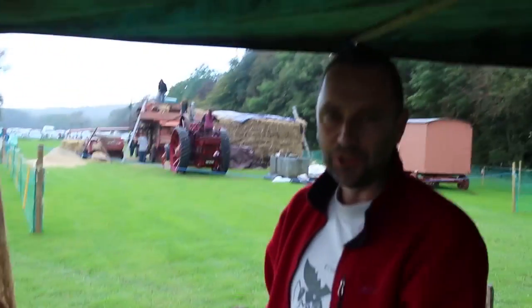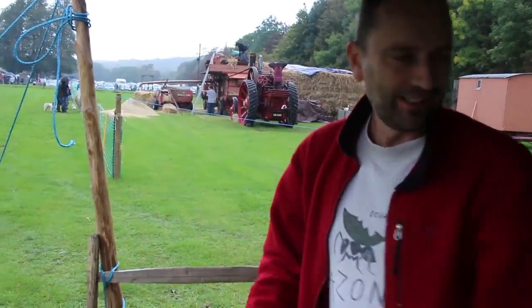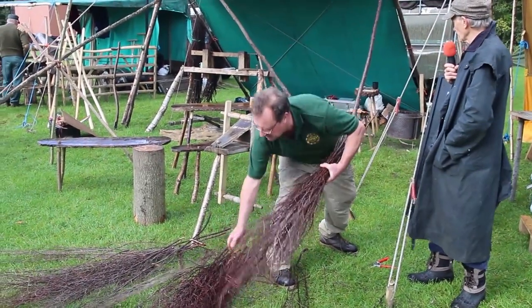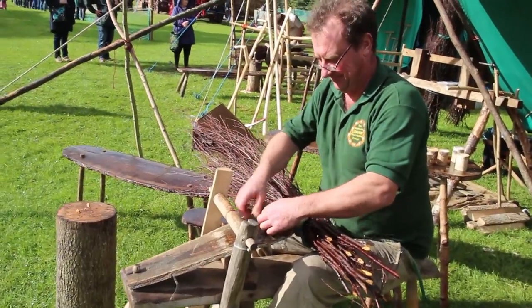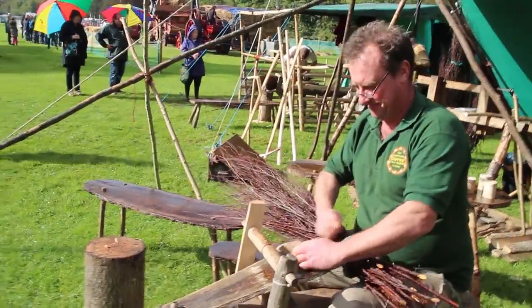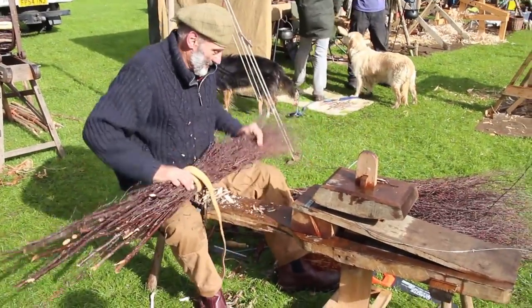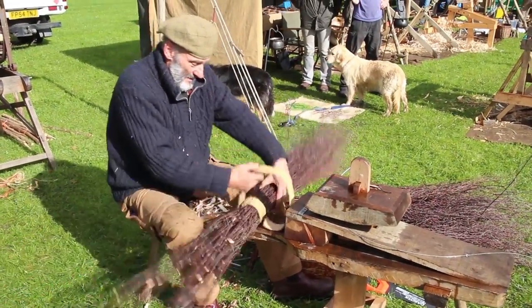One of the first steps is to assemble the birch twigs into a nice solid broom head. Wire is used to actually secure all the branches together to get a nice tight compact broom, and that's what Mark is doing here. Some of them are using a strap to try and draw the material in.